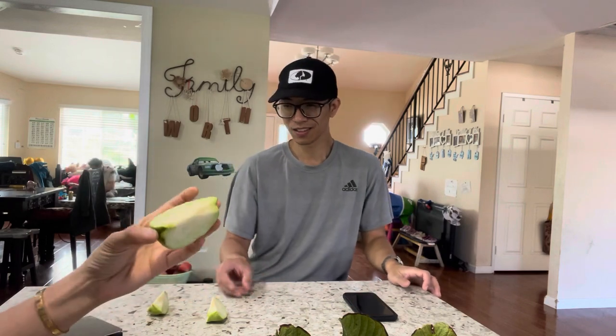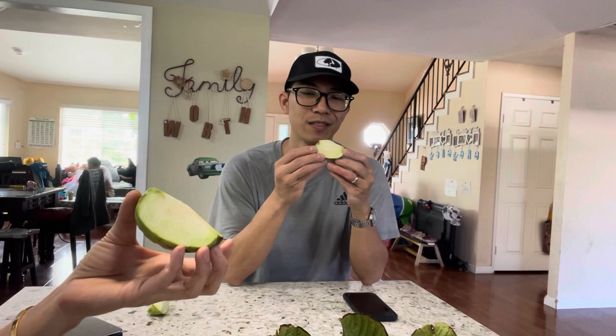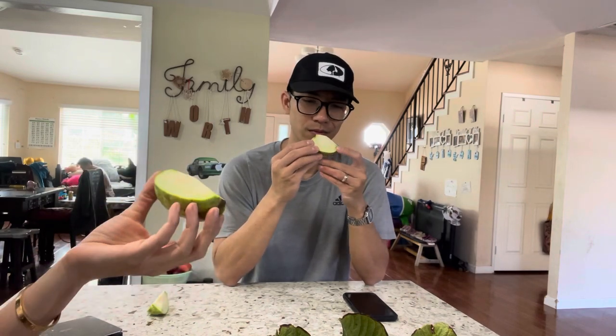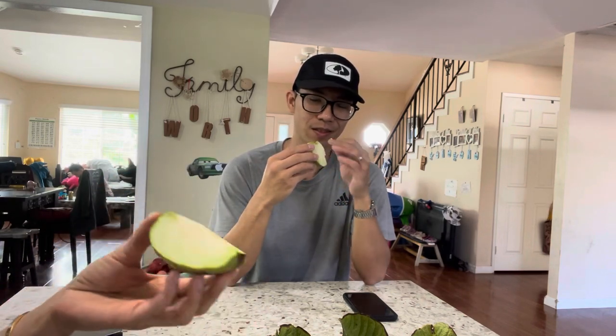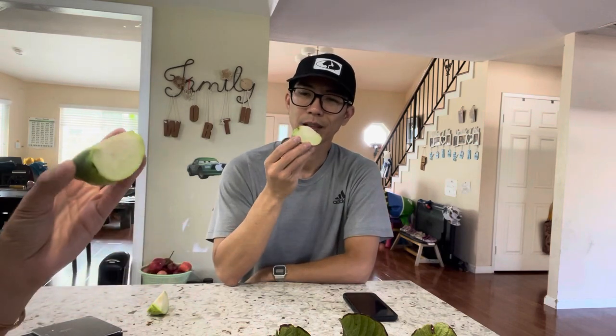All right, so that's the seedless guava - you can take some home. Just keep in mind it might not be 100% seedless every single year - if you grow it next to a neighbor's seeded guava tree and it gets pollinated, it might have some seeds. Thank you and have a nice day - it's delicious!